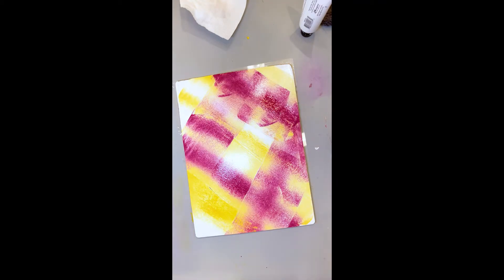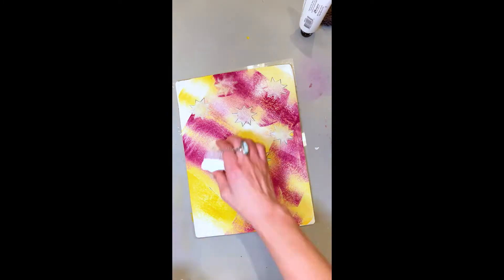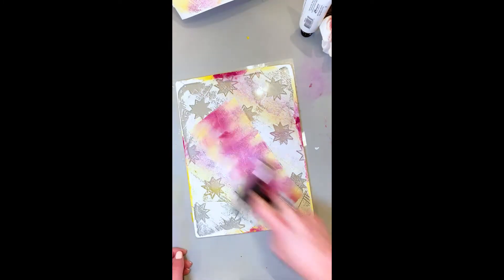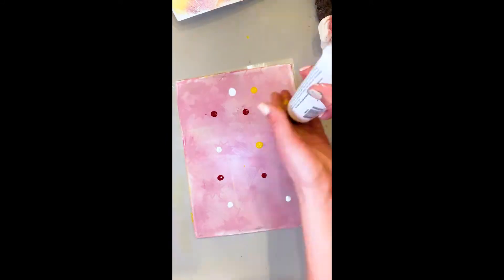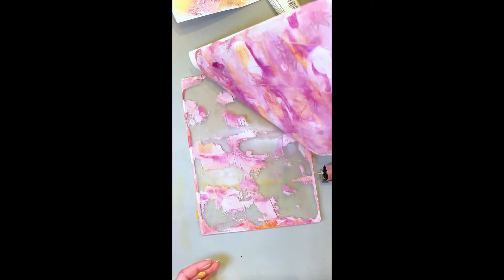I started by covering the jelly plate with just white gesso because I thought maybe this would be a little bit bold. Then I got some magenta and yellow acrylic paint and I'm just stamping all around it to take some of the paint off. It was very white — the white being the bottom layer made the top layer on the paper pretty subdued, so I wanted to just try again and make another print.